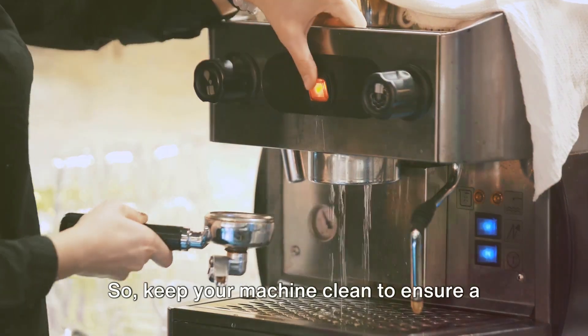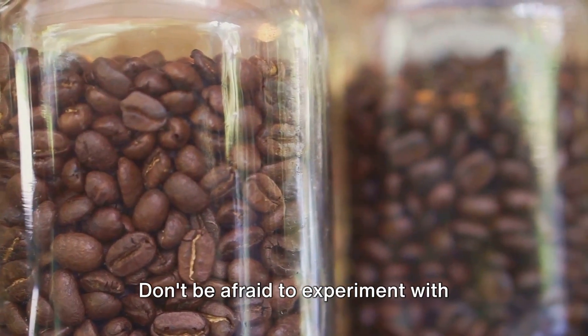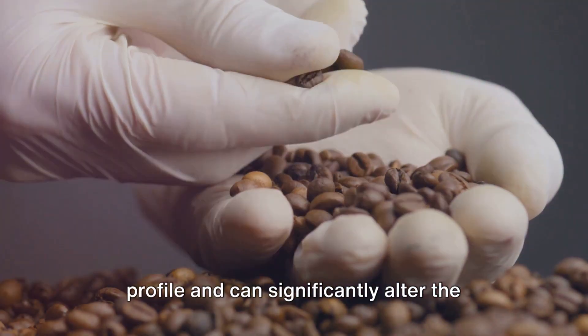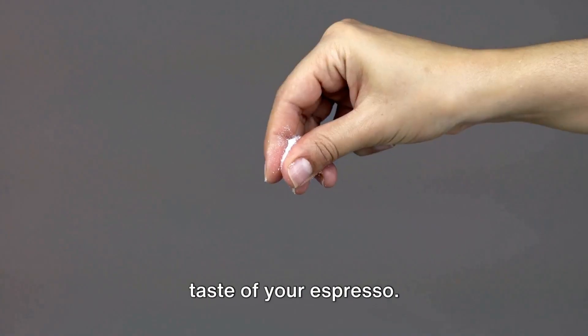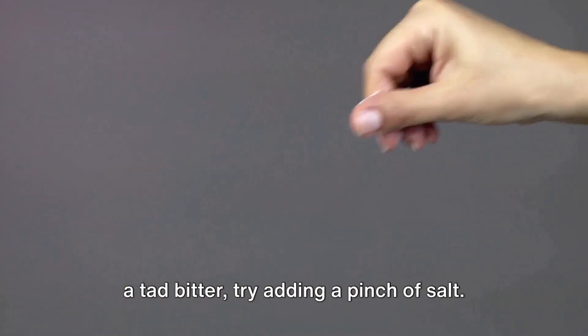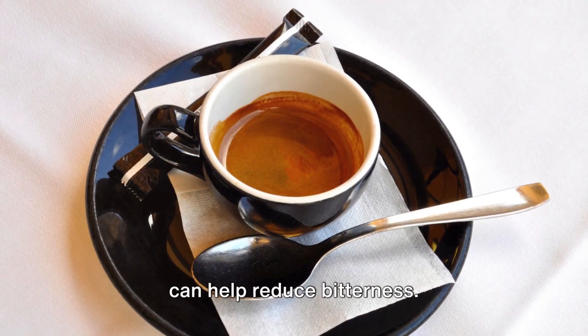Keep your machine clean to ensure a fresh, delicious brew each time. Don't be afraid to experiment with different coffee beans — each type has its unique flavor profile and can significantly alter the taste of your espresso. And if you're still finding your espresso a tad bitter, try adding a pinch of salt, which can help reduce bitterness.